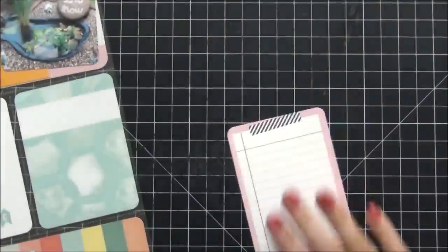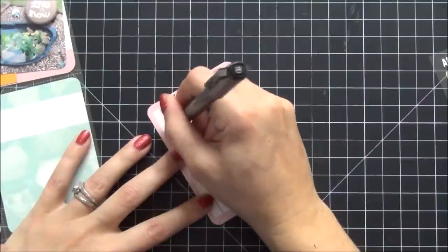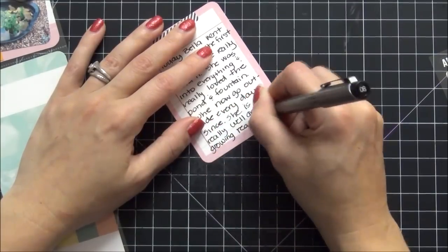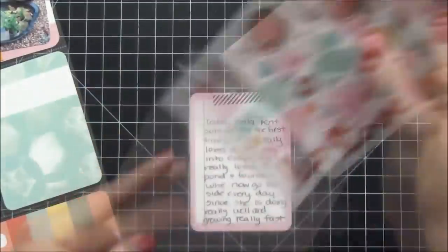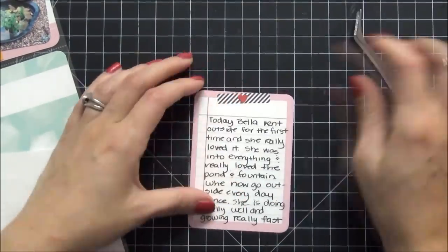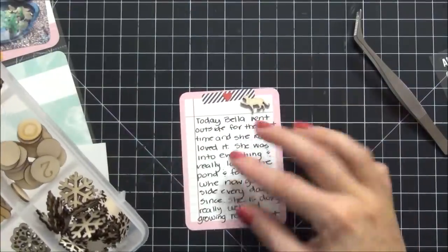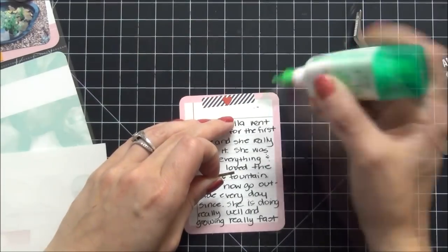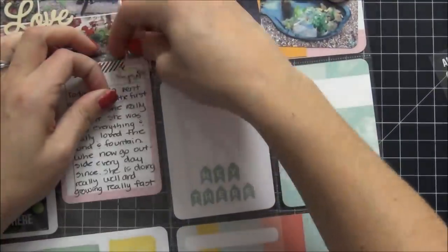For the journaling card I pull that out and grab my Zig Millennium pen in size 08. My journaling basically explains how Bella had such a great time outside, how she really enjoyed the garden and the flowers, and how she even drank out of my little fountain — which I thought was so cute. Then I pull out some stickers from Simple Stories as well — I wanted to use the little heart in the middle of the faux washi tape to make it stand out. I also pull out this cute little kitten wood veneer from my stash. Since the journaling was about Bella I wanted to use that. I put down a little glue and use my tweezers to place it, and that journaling card is done.